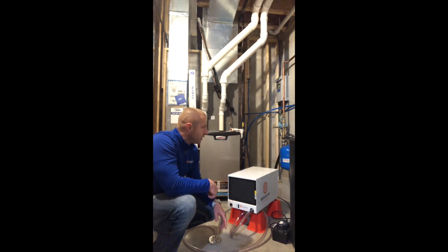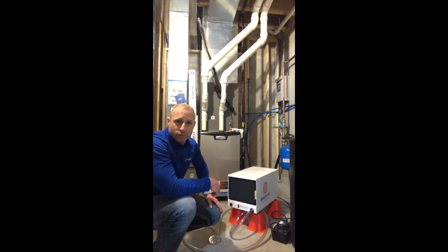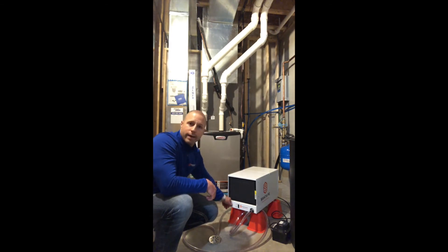The last thing you want to do is go ahead and unplug the dehumidifier. Since there's no need for it to run — again, if there's no moisture load — you can unplug it or turn the dial all the way counterclockwise to the off or more humid position.